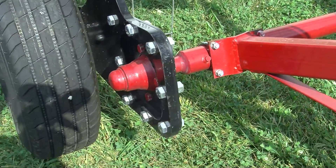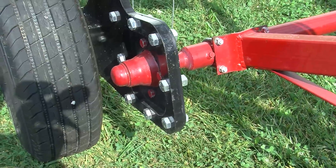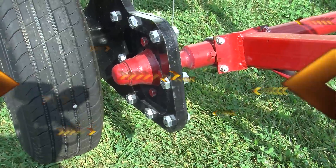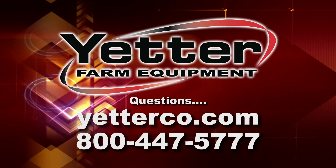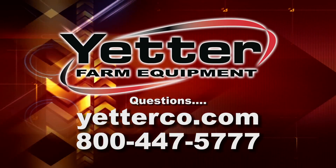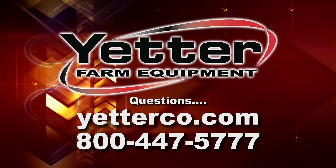The Auger Ace from Yetter — something new this last year, just trying to bring more efficiency to your operation. Anytime you have any questions, please feel free to go on our website or give us a call at 800-447-5777.